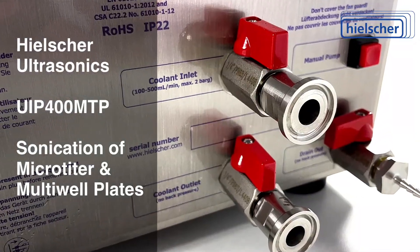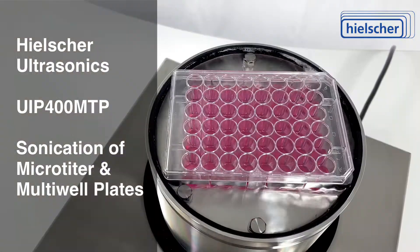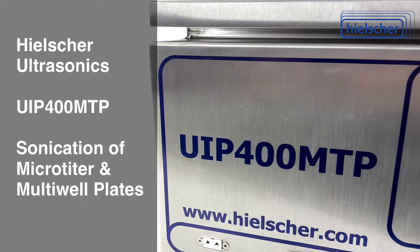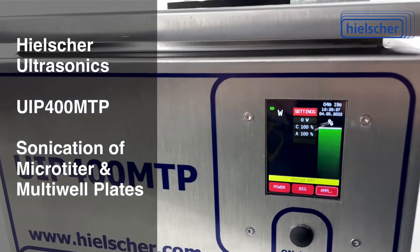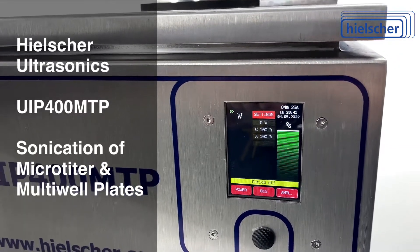You can use a standard lab chiller for precise temperature control. You can close the wells with foils or lids to avoid cross-contamination between wells. The touchscreen allows you to precisely set the amplitude, power, and pulsation cycles. The UIP-400 MTP comes with a built-in timer and temperature probe.